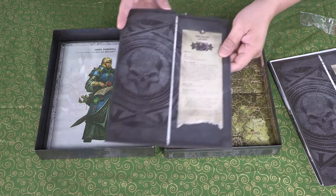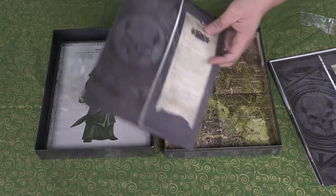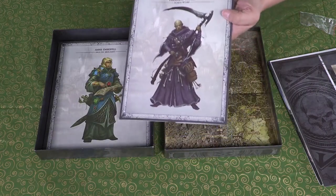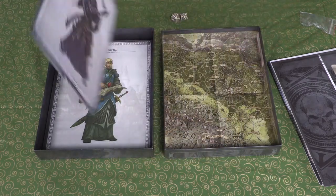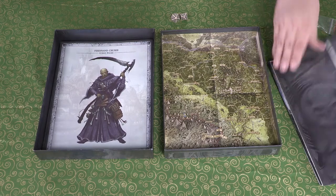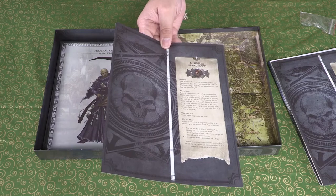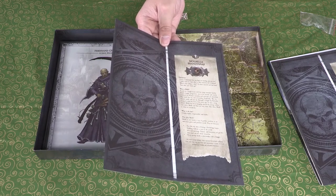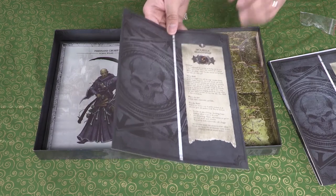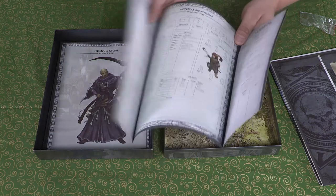Ferdinand Gruber — the human wizard. Of course! My goodness, he is very interesting — he's going to stand out in the crowd. Next we have Morella Brandysnap — let me check — yes, it's the halfling thief. I was right!